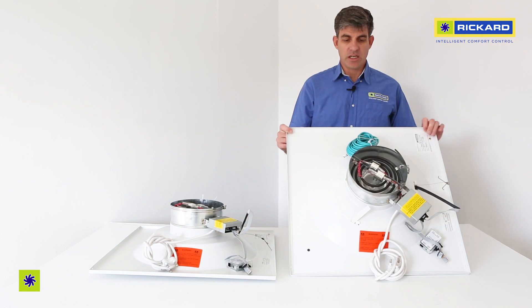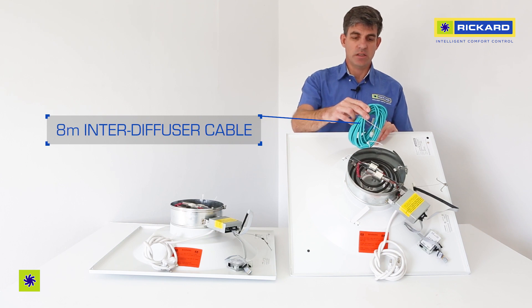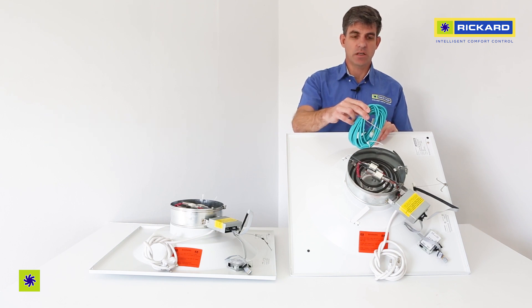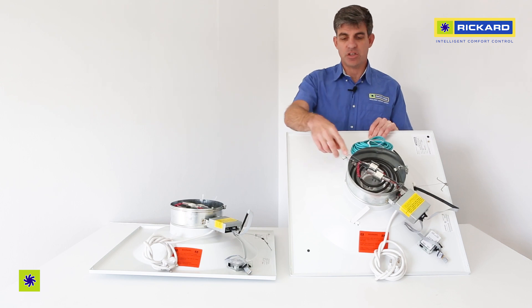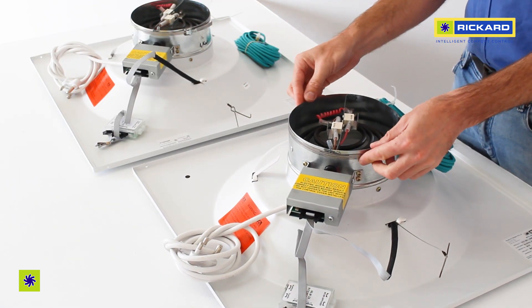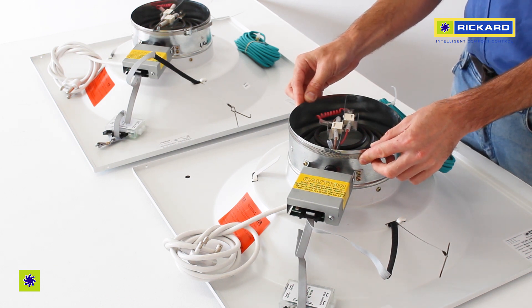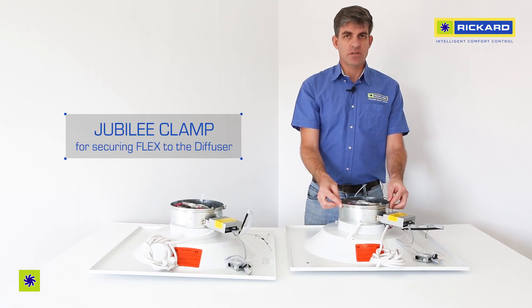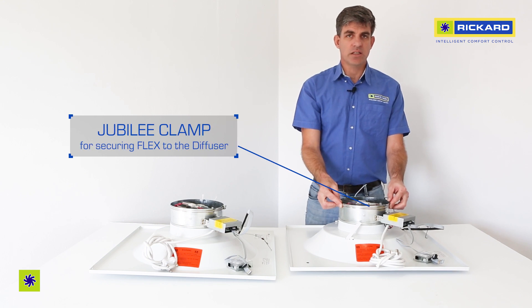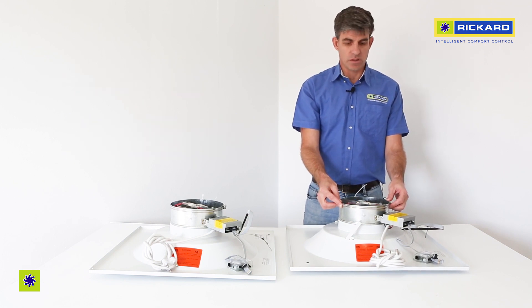Every diffuser comes with a slave cable. The slave cable is 8 meters and is cable tied to the diffuser, attached to the Jubilee clamp which is secured to the neck of the diffuser. The Jubilee clamp allows you to easily secure the flex to the diffuser and you just need a star or flat screwdriver to use it.